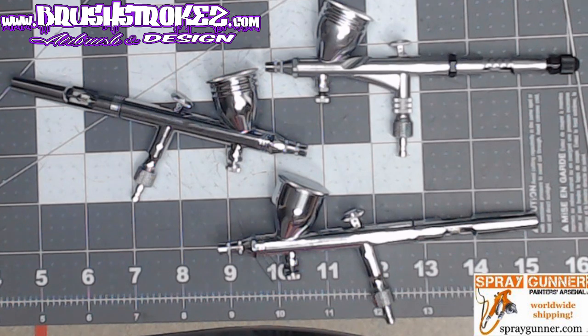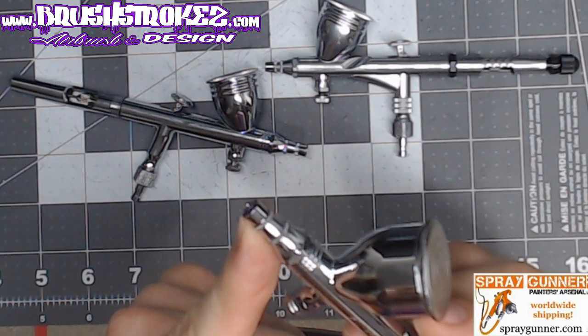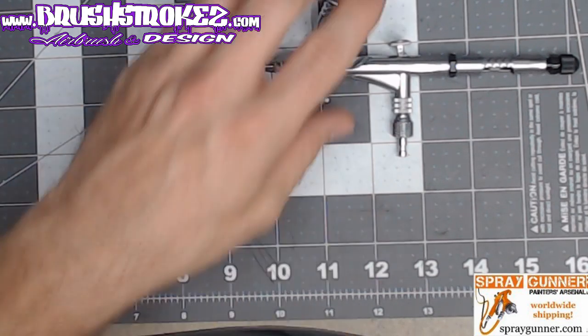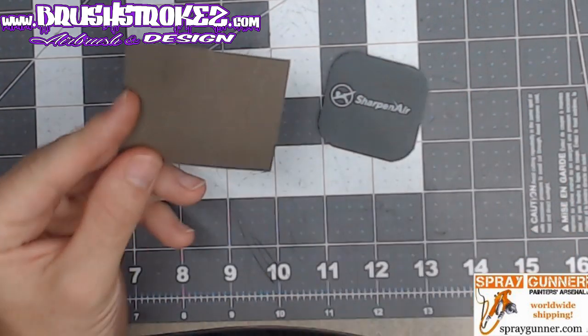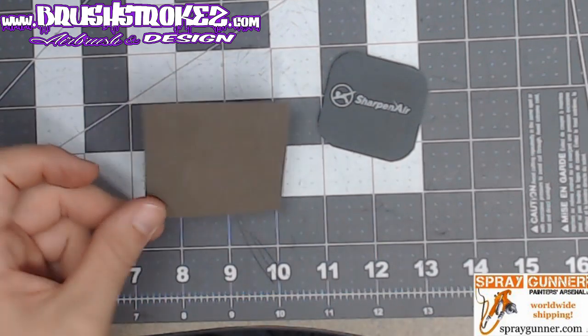We're back with a quick tutorial on how to get less tip dry by polishing your airbrush needles. I had been polishing mine by hand using either my sharpener polishing pad or these sandpapers from Spray Gunner — Badger sandpaper for polishing your needles.